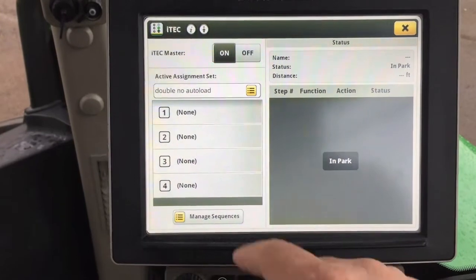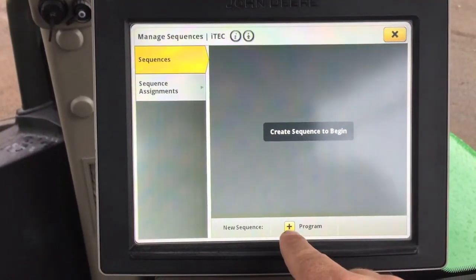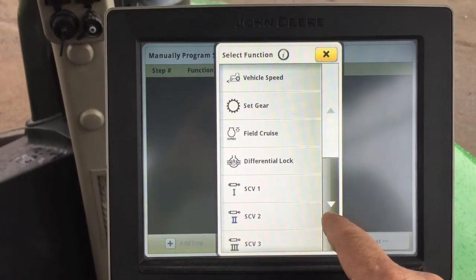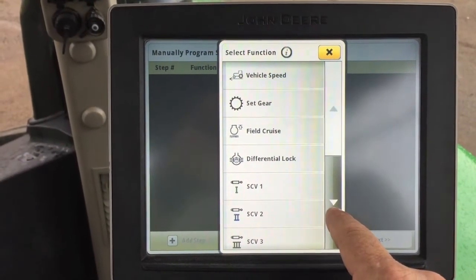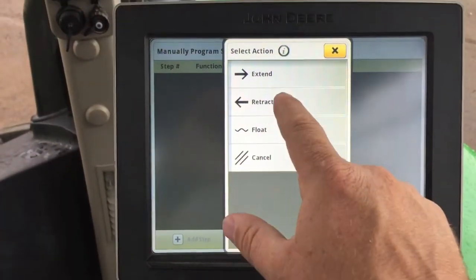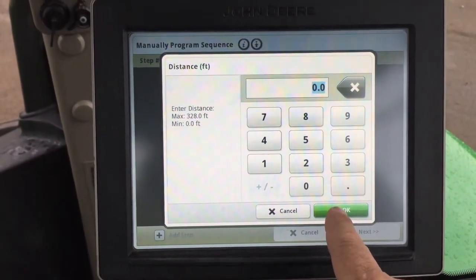Go to the first assignment set and go to Program. The first step will be to close the gate of the front scraper, raise it, and then lower the back one. We're going to close the gate first, which would be SCV2 — we're going to retract it at 0 feet, right when you hit the button.